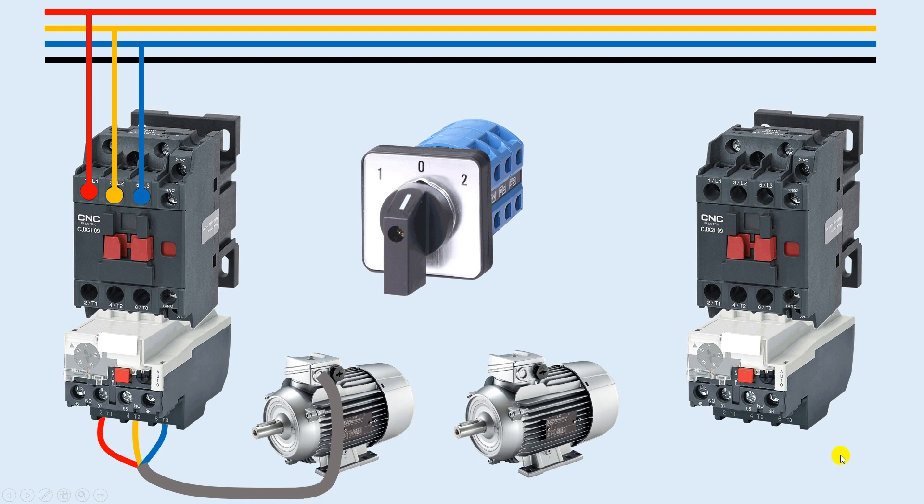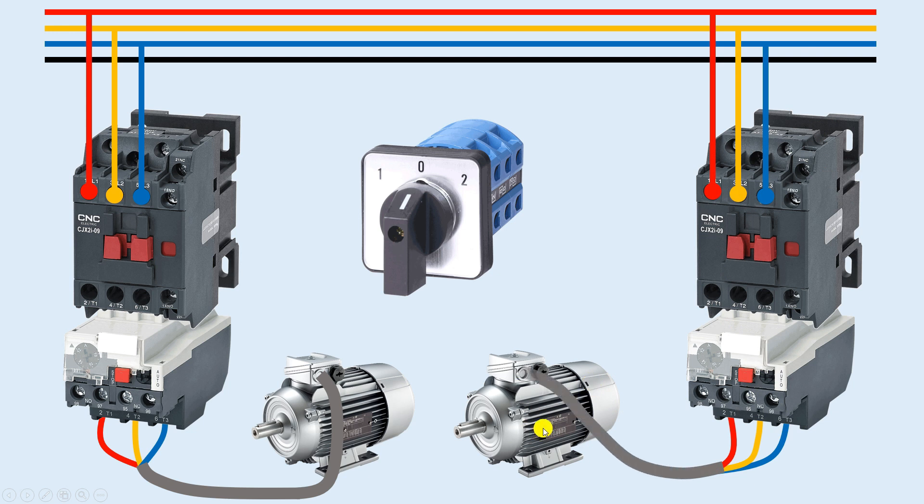From these three terminals I will connect wires and provide power supply directly to this motor. In the same way, for the second motor, I will first connect three-phase power supply to the contactor, then take the output from the overload relay and provide it to the motor. Wiring for providing power supply to both motors is now completed.